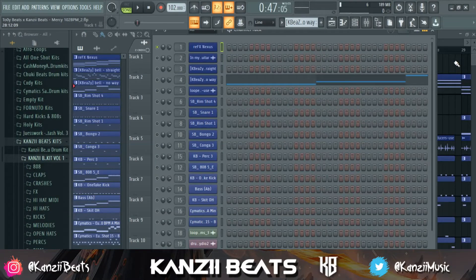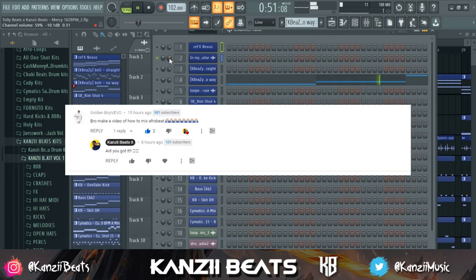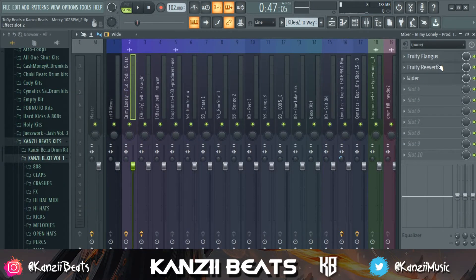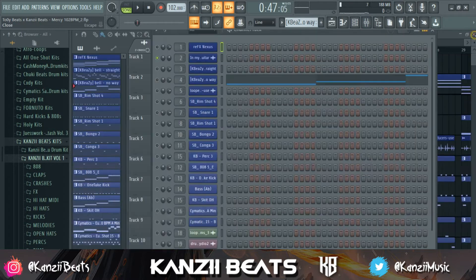What's up everybody, welcome back to another video. My name is Kanzi Beat, and on today's video I'm going to show you guys how to mix an afrobeat. This was a request from one of my subscribers — I'm going to leave his name down in the video. This wasn't what I was supposed to do today, but because he requested the mixing tutorial and I really love y'all and the support I'm getting, make sure to go down there and like this video.